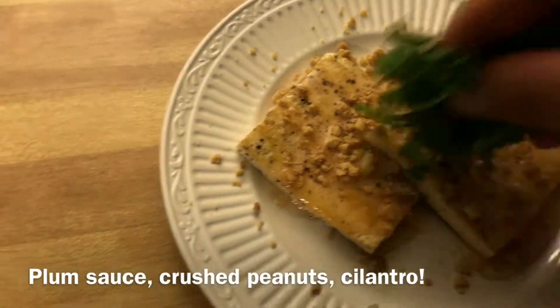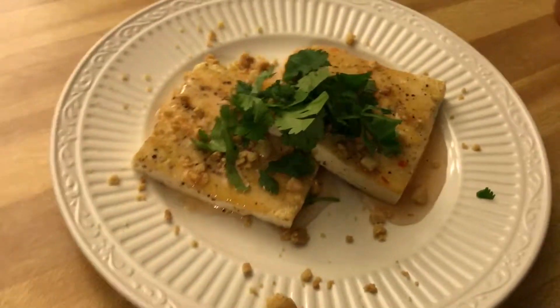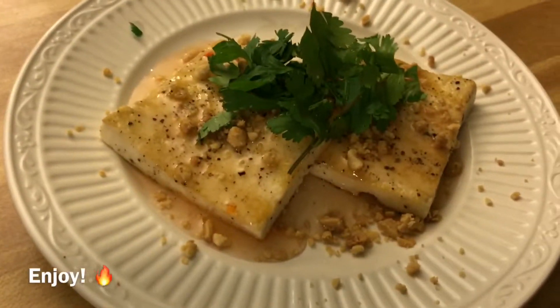And then some fresh cilantro, just bunched up in the middle. And that's it — that's how we prepare ours. We fry it at the restaurant, but this is the same take, just grilled, and it tastes just as good. So if you have any questions, let me know. Enjoy.